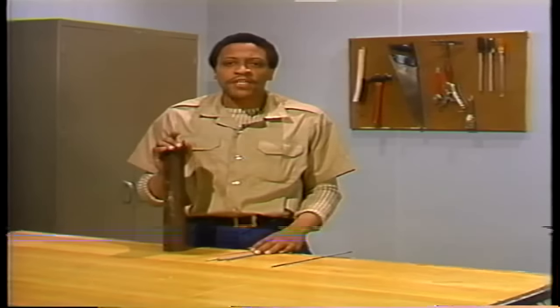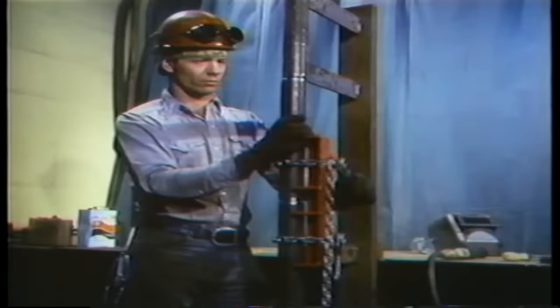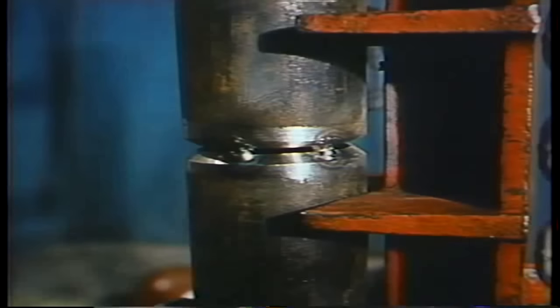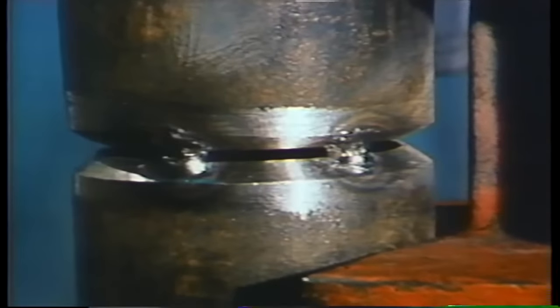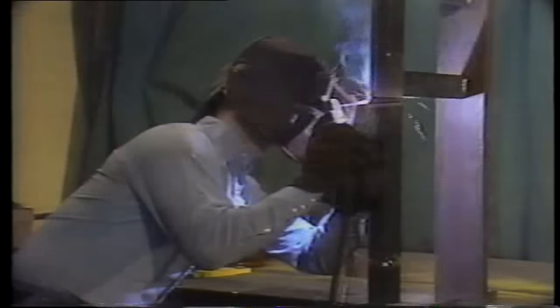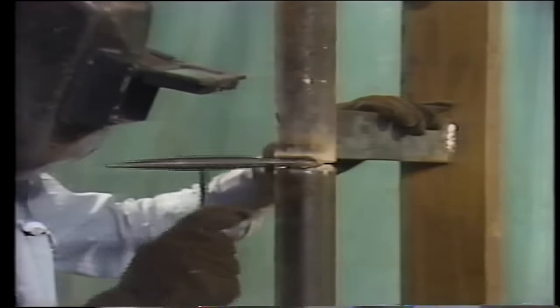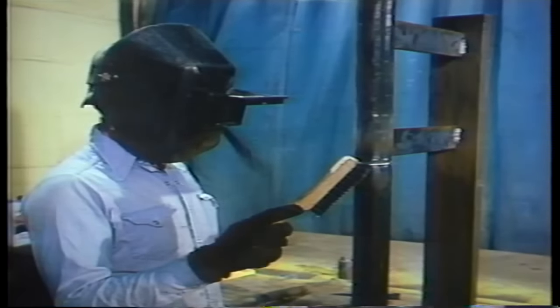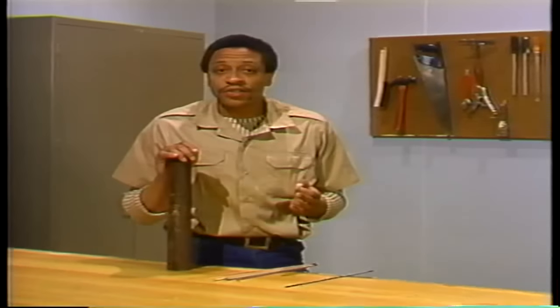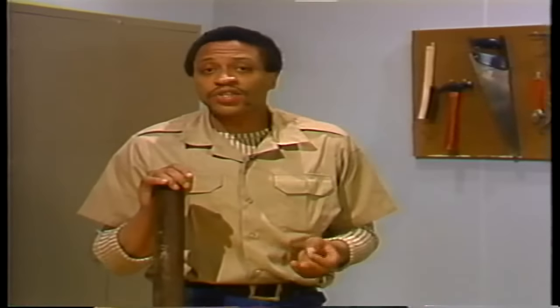Once the ends are prepared, the replacement section must be tack welded in place. To hold the replacement piece while it is being tack welded, a brace is sometimes used. Tack welds are small spot welds that are made to hold the replacement section in place while the final welds are being made. The final welds must be made by a certified welder. As a weld is made, an impurity called slag is produced. Slag must be removed and this is done by chipping it off with a slag hammer. To remove any remaining slag, a wire brush is used. Once the welds are finished, the repair is complete. A repair like this is usually tested by pressurizing the boiler. This is called a hydrostatic test and it's done to make sure the welds don't leak.